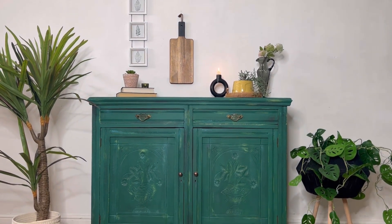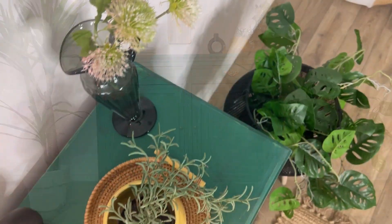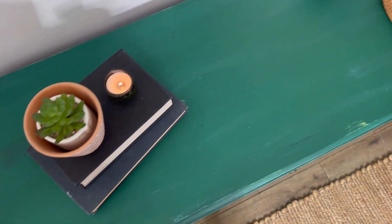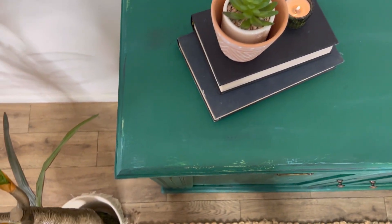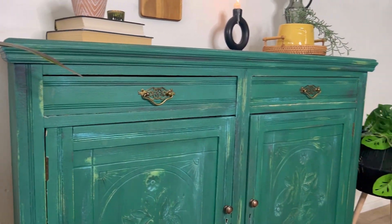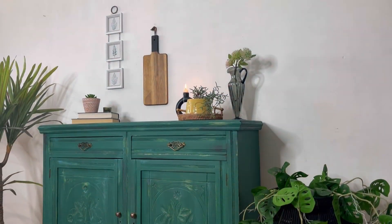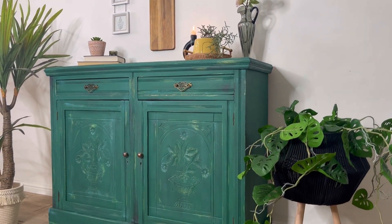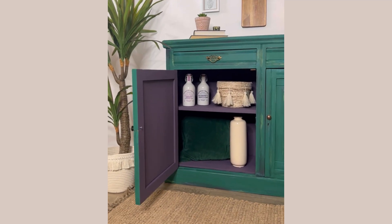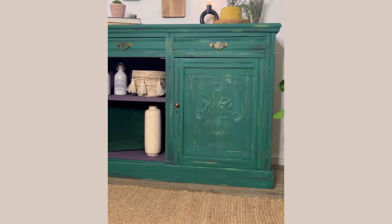Here's the finished piece — she certainly makes a statement now! What do you think to her new look? I had so much fun creating this piece. The Terra Clay paint lends itself so well to artistic finishes and the colours are divine. I also painted the interior using Elderberry, which pairs so well with the green. This gives a lovely colourful surprise when you open the doors.